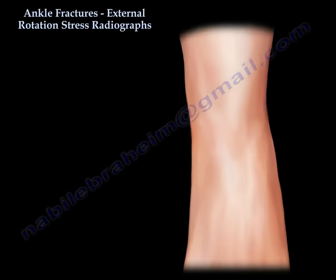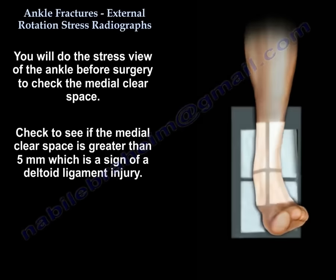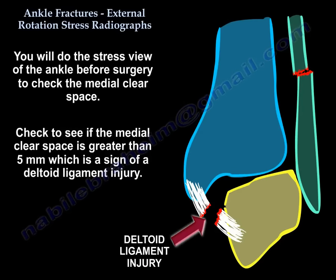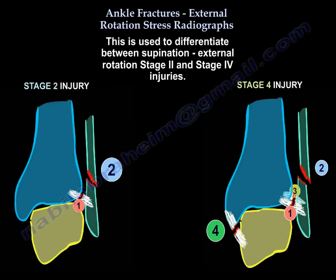For an ankle fracture, you will do the stress view of the ankle before surgery to check if the medial clear space is more than 5 mm — if so, you have a deltoid injury. The injury pattern is Supination External Rotation Type 4, not Type 2, and this will need surgery.